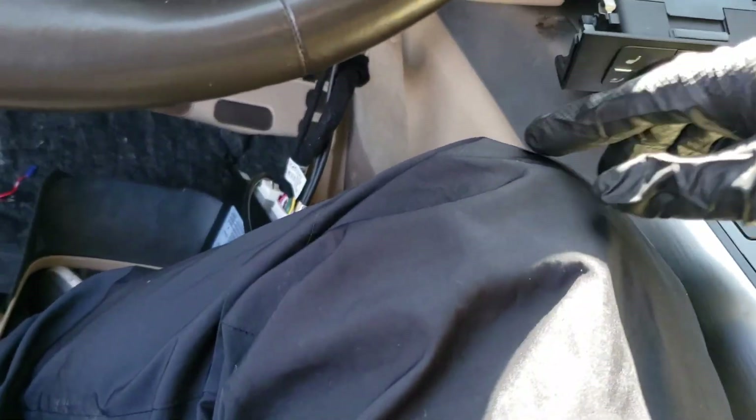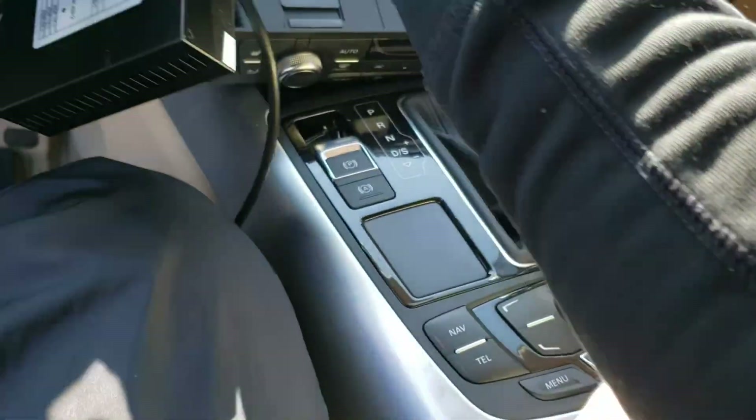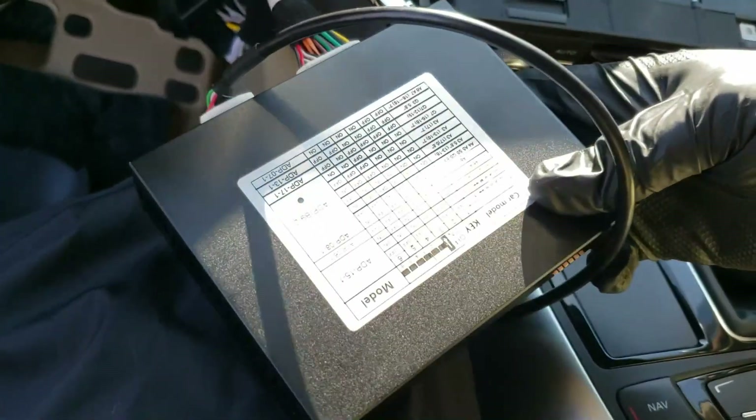Now I'll wrap it up — I just need to connect the climate bypass here and then put back the climate control in its position. Make sure the red DIP switches over here are placed correctly.